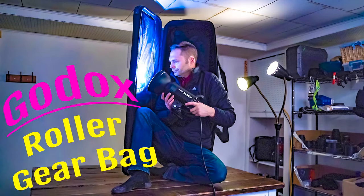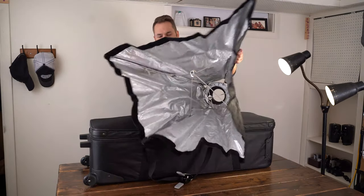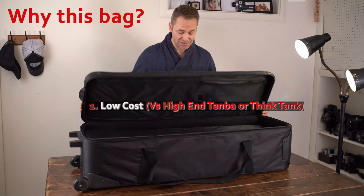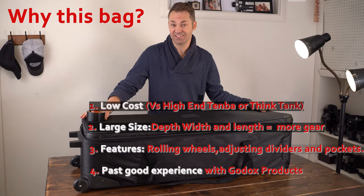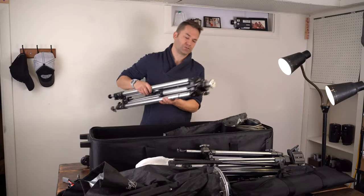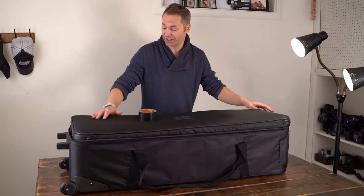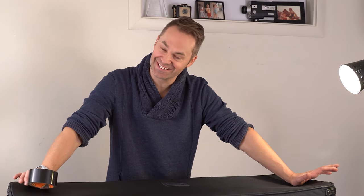All right, gang. I did a lot of searching for a great option for a budget equipment bag for light stands, camera gear, all that kind of cool stuff. This is the Godox roller bag. It's a big bag, and I was excited to get a bunch of stuff in here, and I did — 90 pounds worth of gear, which I would not recommend. The fact that I'm holding Gorilla Tape in my hand at the end of that review, it's not a good sign.